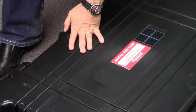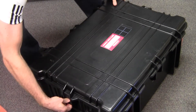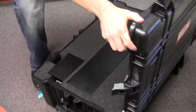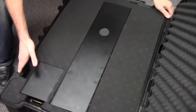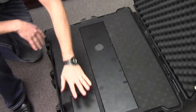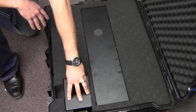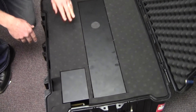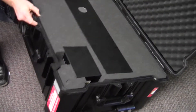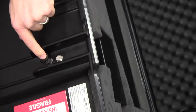Let me pop these clips open and show you what's inside. We have a neatly packed large-volume NaI detector right here, along with our electronics, our MCA, and our interface control right here. Let me just spin this around — and here is the power port to charge the battery.